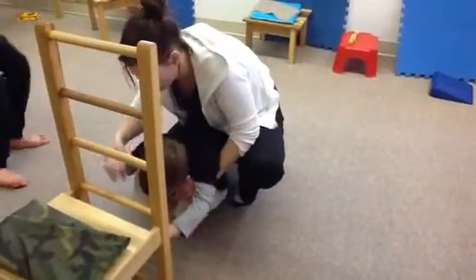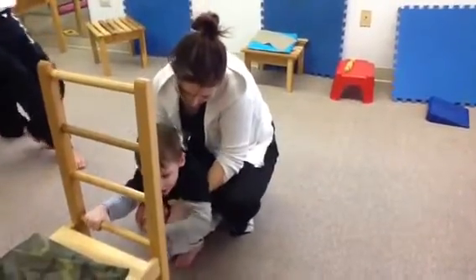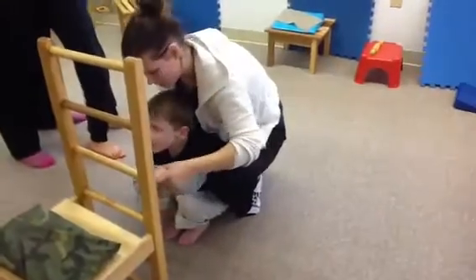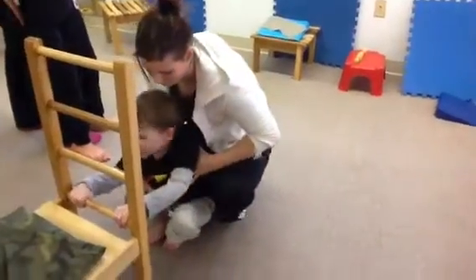This is the way I'm standing up, standing up, standing up. This is the way I'm standing up, where I'm standing.